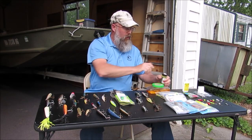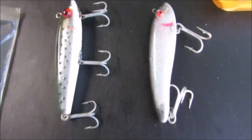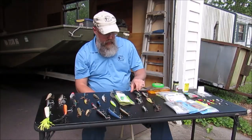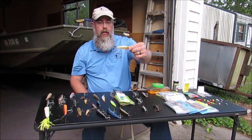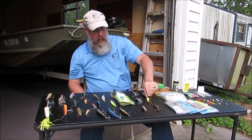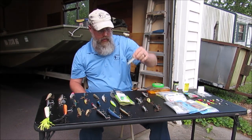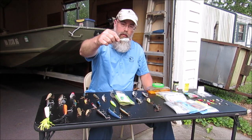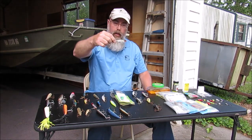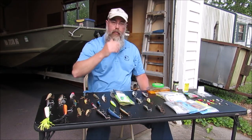The next lure I want to talk about is the mirror lure. Mirror lures come in a lot of different shapes and sizes nowadays. This is one of the old style original kind, and they've got bigger versions with three hooks. Then they've got the mirror dine type lures. The trout just love them. I'm pretty sure you can catch some puppy drum and other fish on them, maybe even bluefish and striper, but the trout absolutely love these baits.